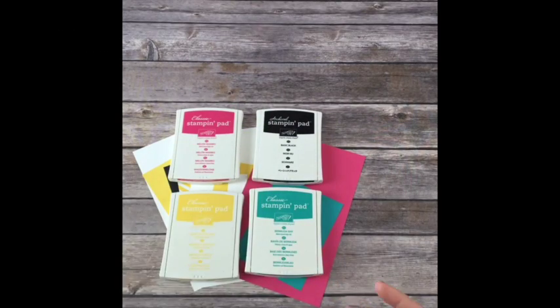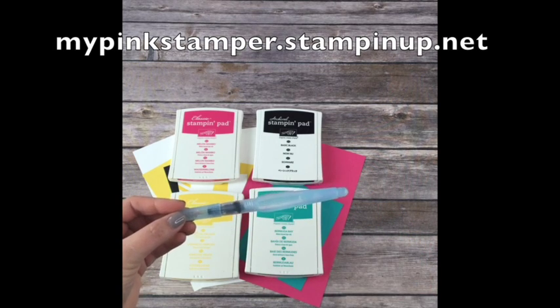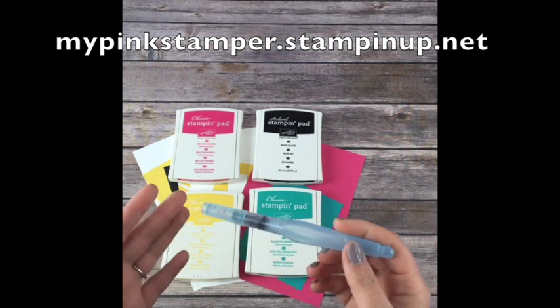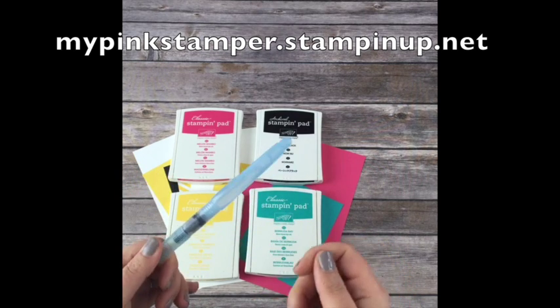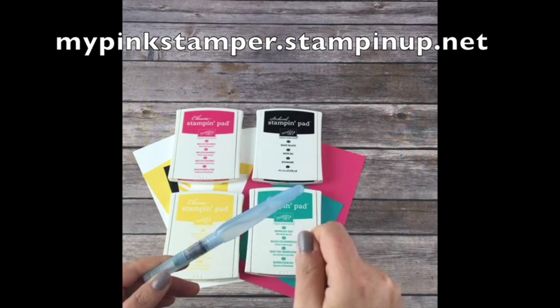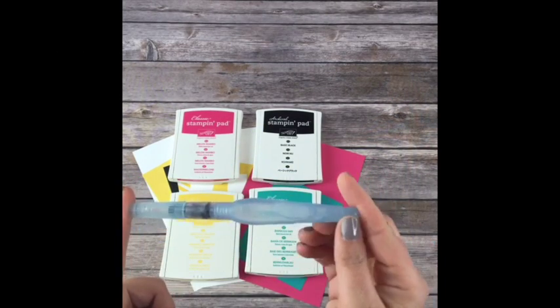For these cards you'll also need an Aqua Painter. You can use a blender pen, but you want it a little more watery for this card, so I'm using an Aqua Painter. You could probably use a paintbrush with water to try if you don't own the Aqua Painter yet.